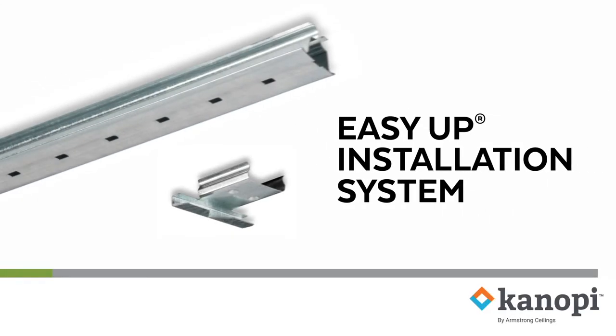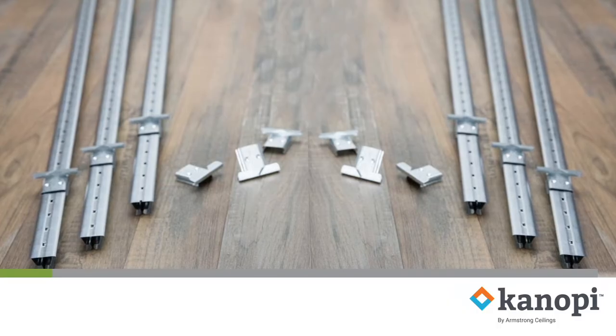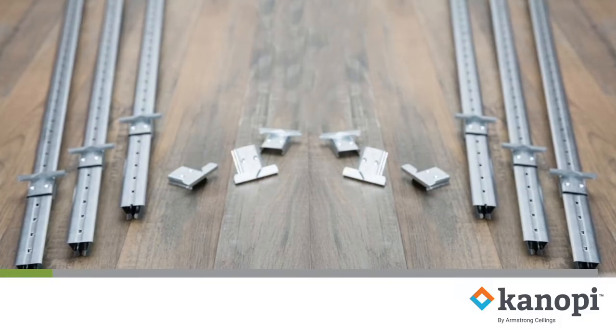This is the EasyUp Track and Clip Installation System. This system can be used to install ceiling tiles or planks directly to joists or an existing ceiling, maximizing ceiling height.